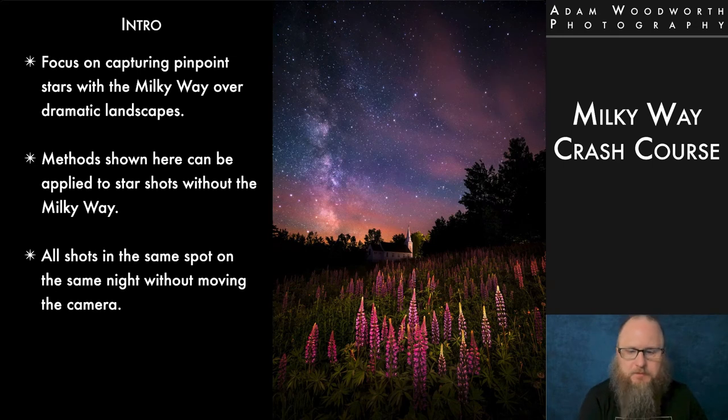We're going to focus on capturing pinpoint stars with the Milky Way over dramatic landscapes in this webinar — it's not going to be about star trails. But the methods here can be applied to any star shots, whether the Milky Way is in it or not; the techniques are all the same. All the shots you see in this webinar are created from photos in the same spot on the same night without moving the camera.